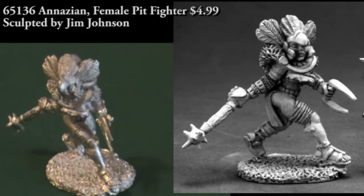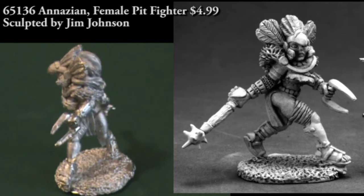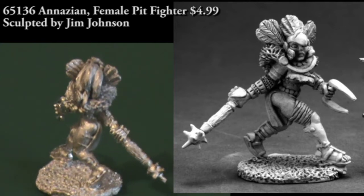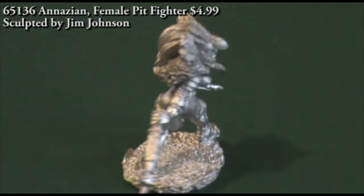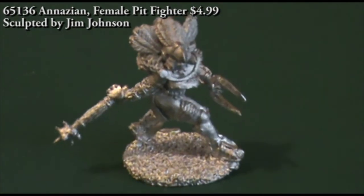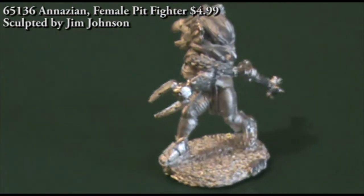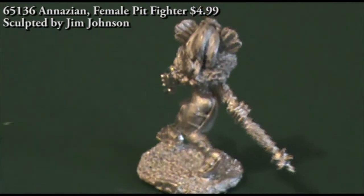The first figure in this episode is a female pit fighter from the P65 line. This is a single piece miniature carrying a mace in her right hand and what looks like a punch dagger in her left hand, but it's got two blades on it. Her headdress really stands out — it almost makes me think of an Aztec or Mayan warrior, something from South American history.